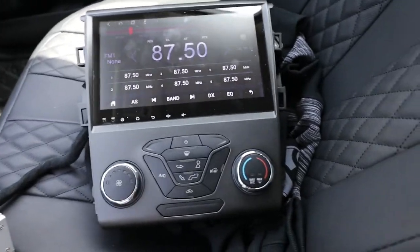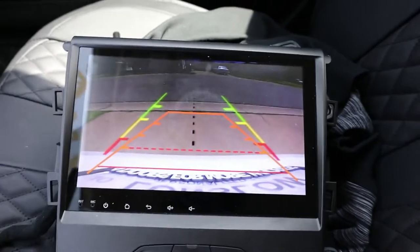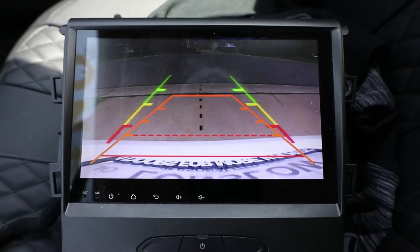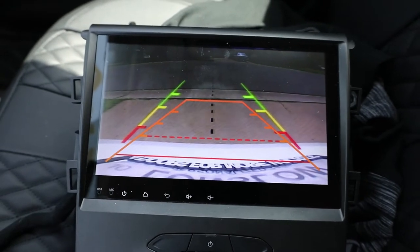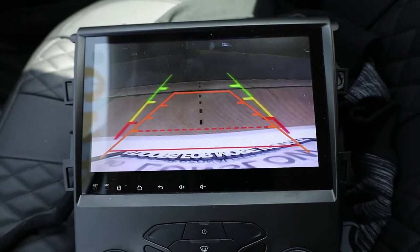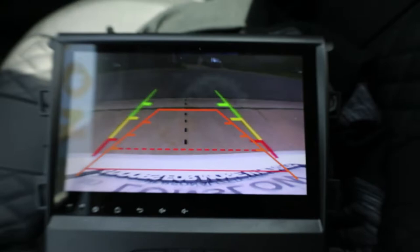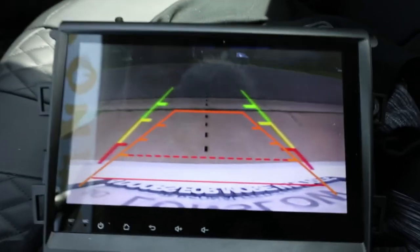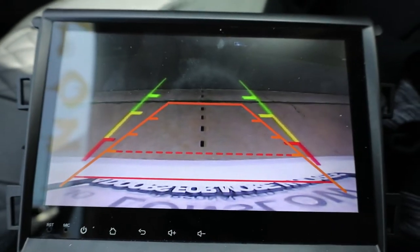We'll put it in reverse — there's the backup camera. I went from a four-inch screen to this. The picture is not as clear as my factory screen, but having a backup camera is having a backup camera. With these cheaper models you're not going to get 4K video like you would with OEM. I'm okay with this — it's a temporary radio until I get the Tesla screen.